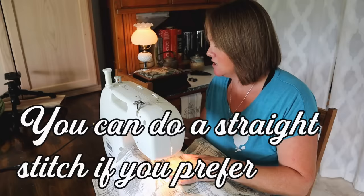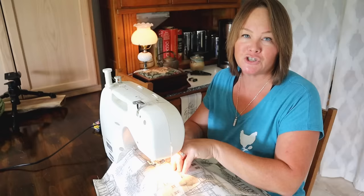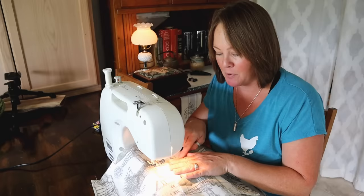That's just the way I like it, so that's what I'm going to do here. When you sew the pocket on, you sew as close to the edge of the pocket as you can get.